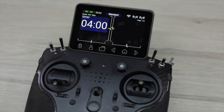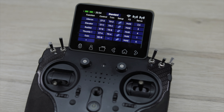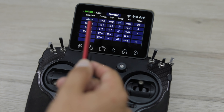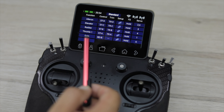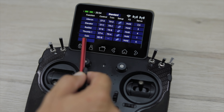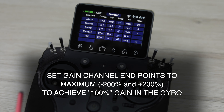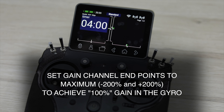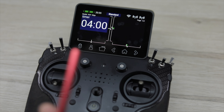Moving on to the transmitter. As with any model, the first step is to create all the functions and set up the sub trim and endpoints as required. In this case it's a very simple model: two aileron servos on channel outputs two and five, elevator on channel three, and rudder on channel four. We also have a throttle channel, and one extra channel controlled by a slider which is going to control the amount of gyro gain input — that's on output number six. Even for complex models like my SAB Lizard with delta wing, vector elevator, dual rudders and brakes, it's exactly the same — just add one gyro gain channel at the end.